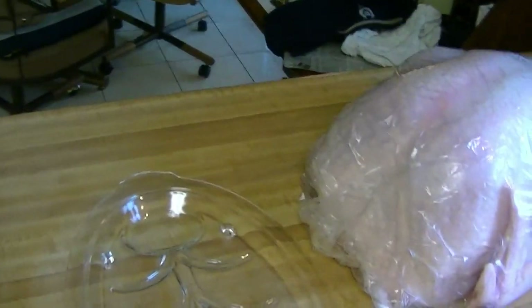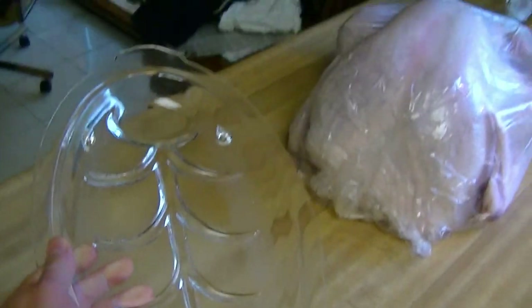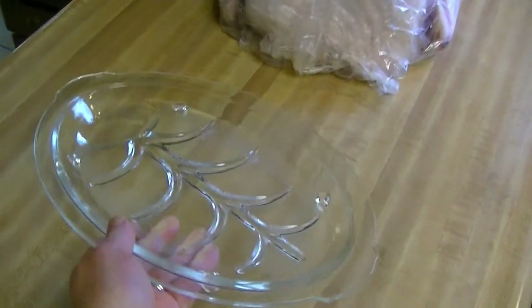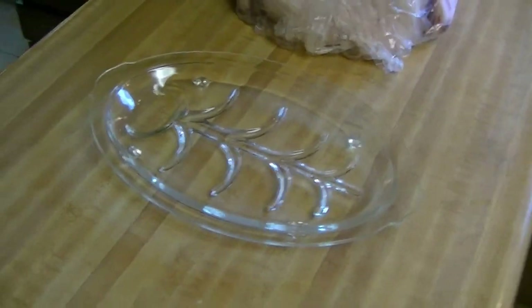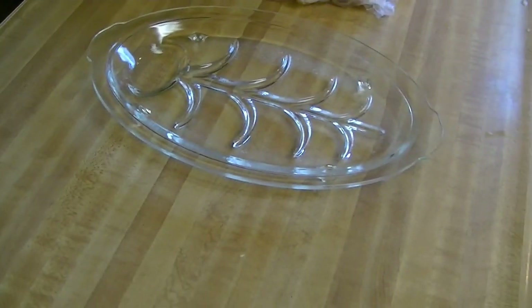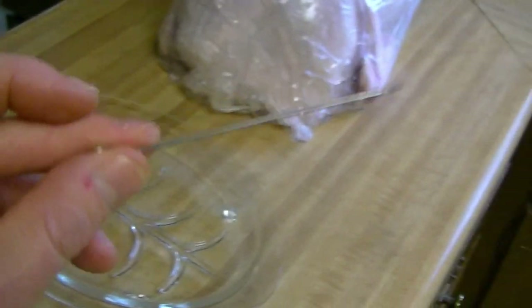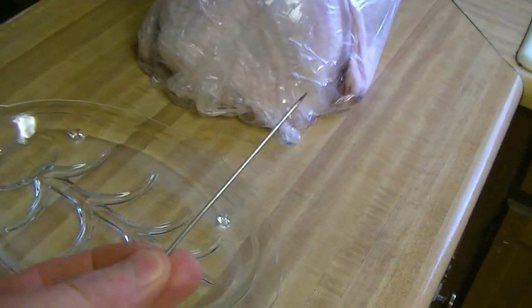One thing I didn't mention in the last video is that I actually used a glass plate that I cooked the turkey on. I set it inside the microwave because it makes it easier to pick up and move around. Also, I didn't show that I used a skewer to poke the holes in the side of the turkey.